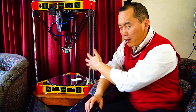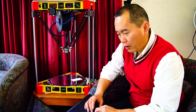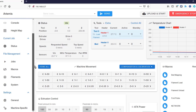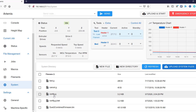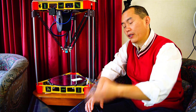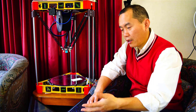Once you have this print height measurement, we're going to change this setting. In the system there's a configuration file — it's called config.g. This file basically has all the settings in there. We need to change something there.